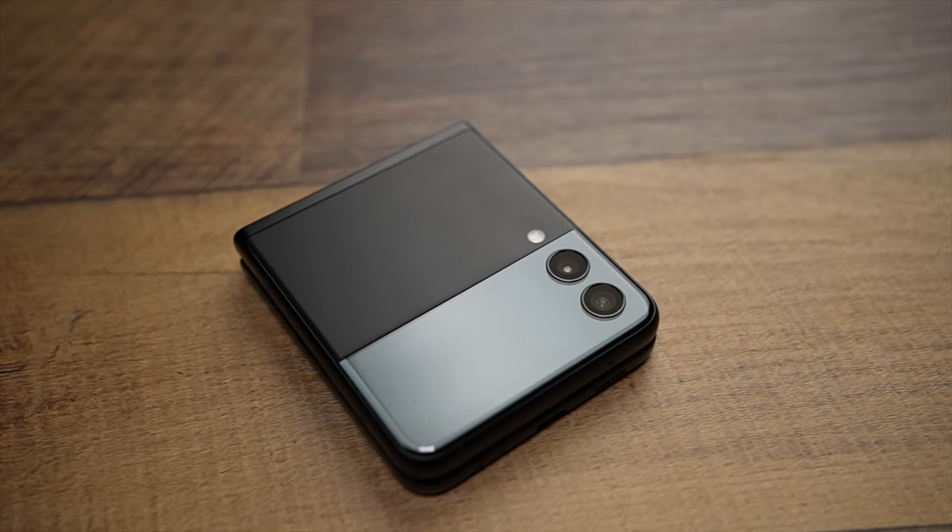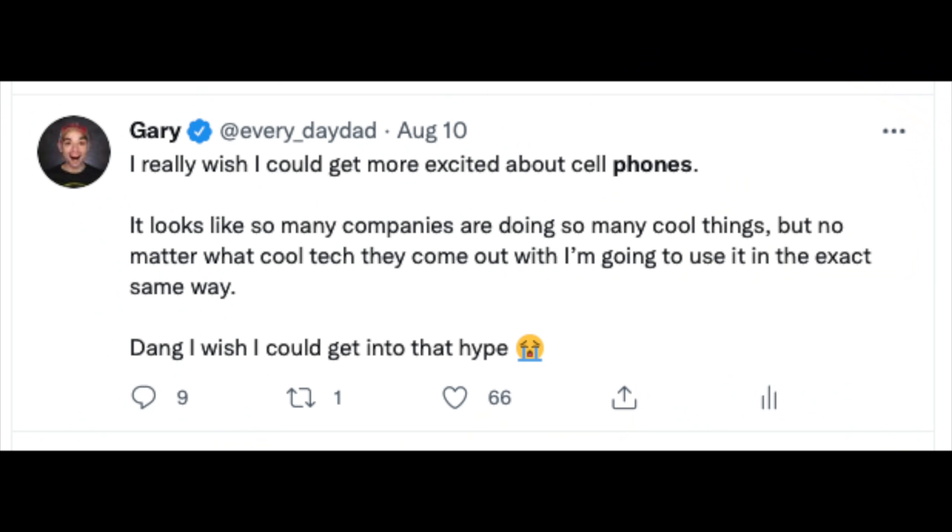Honestly, I am quite happy with my iPhone 12 Pro Max and phones normally aren't something that gets me all that excited. Cell phones — yeah, they're all right, but eh. But give me a future flipping tricorder phone? Yes, please.